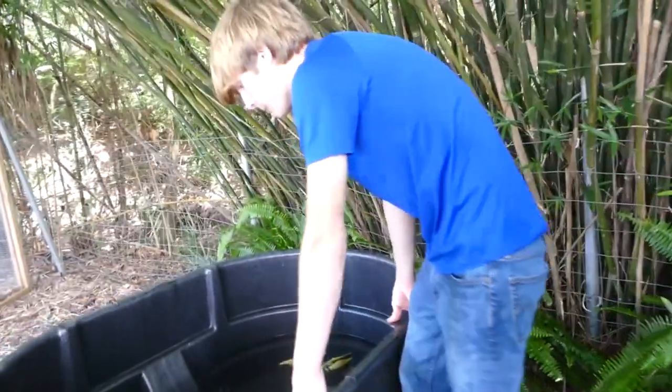Let's look at Trapper over here, our larger alligator snapping turtle. He's in a much bigger tub. He's not big in alligator snapping turtle terms, but he's much bigger than Kuei, and right now he is my largest alligator snapping turtle.